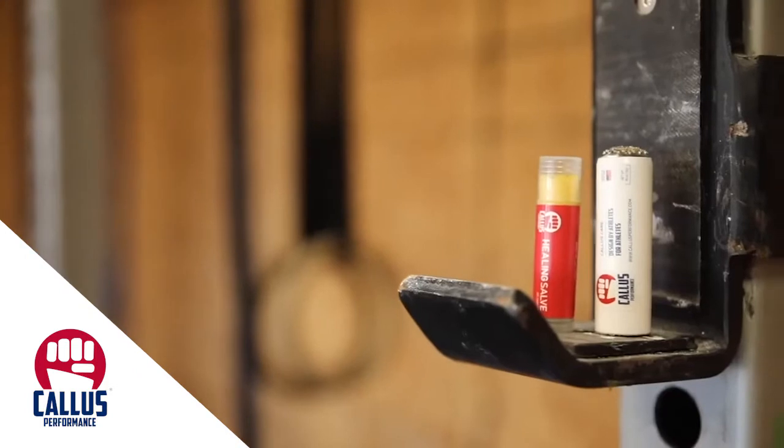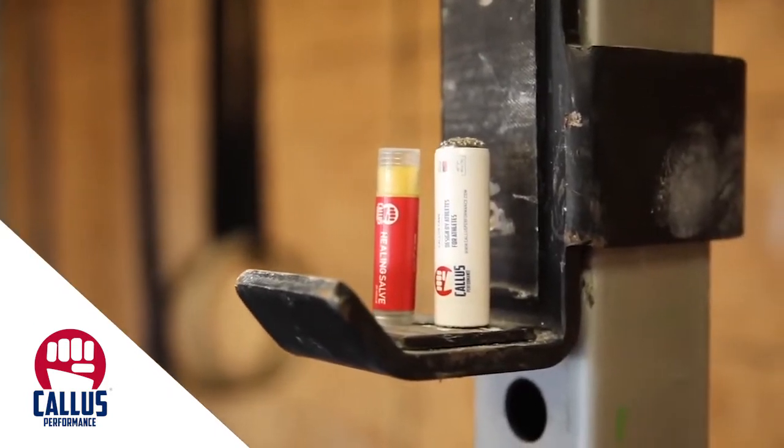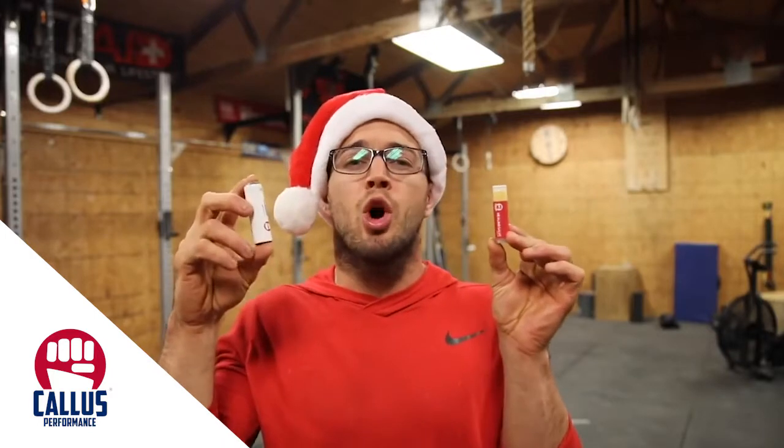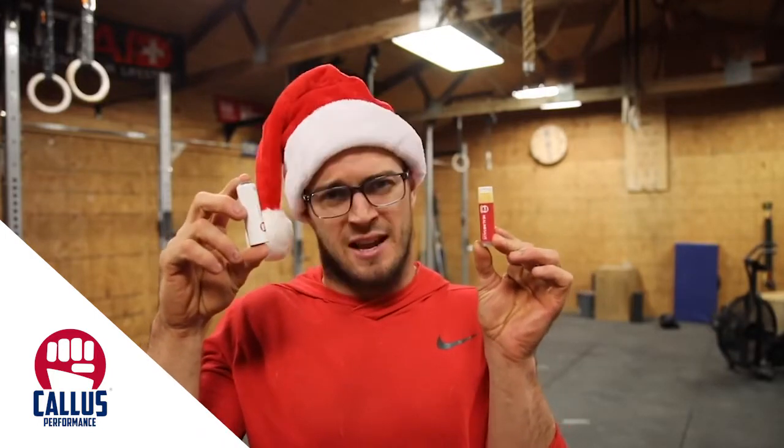The first company we're gonna go over, which is also involved in the giveaway, is Callus Performance Company. Callus Performance has an ultimate hand care tool set that I'll be giving away to one lucky person who comments below with hashtag hand saver.